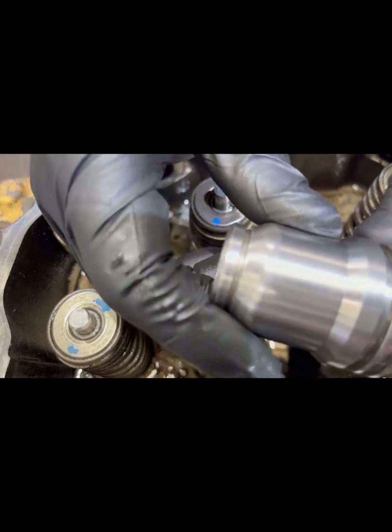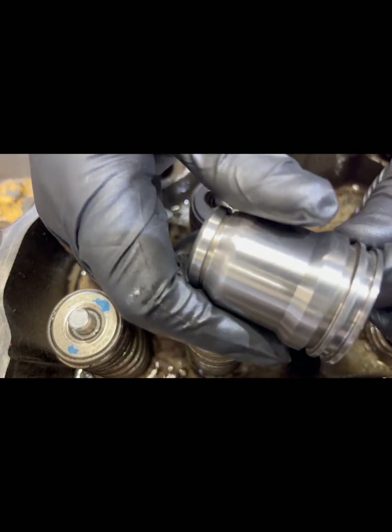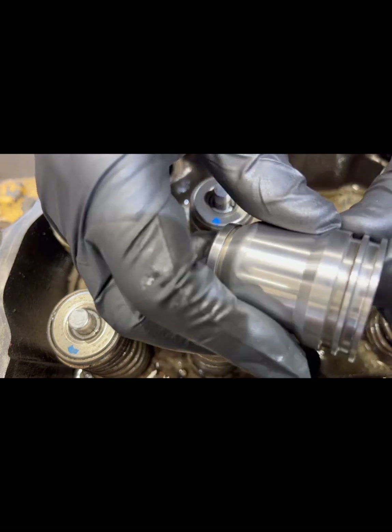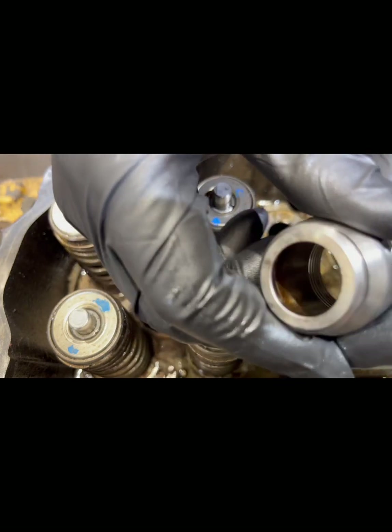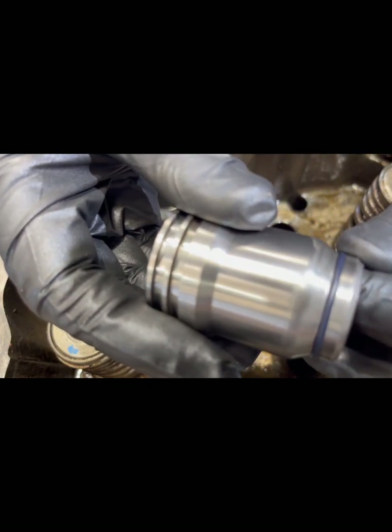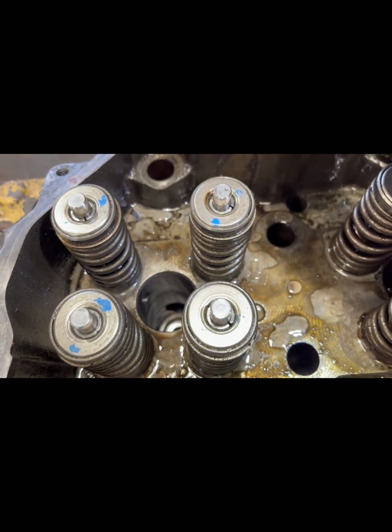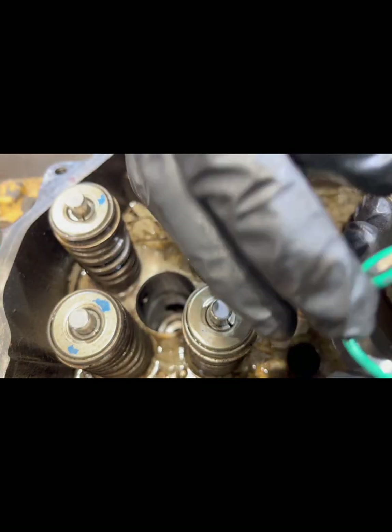We've got our injector cup clean — it's a steel cup, and it's perfectly okay to reuse this cup. Now that it's cleaned, we're going to install genuine Caterpillar O-rings: one small one on the very end, and then we've got two identical O-rings that go on the upper edge.